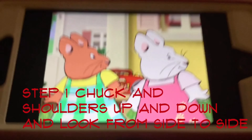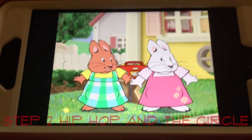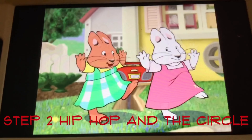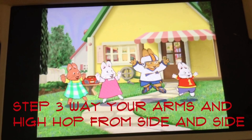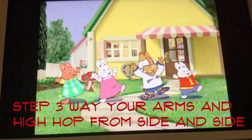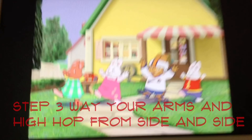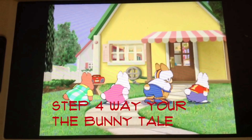Step 1: shrug your shoulders up and down, and look from side to side. Step 2: hip hop in a circle. Step 3: wave your arms up high, hop from side to side. Step 4: wiggle your bunny tail.